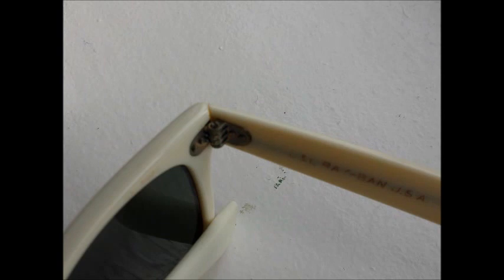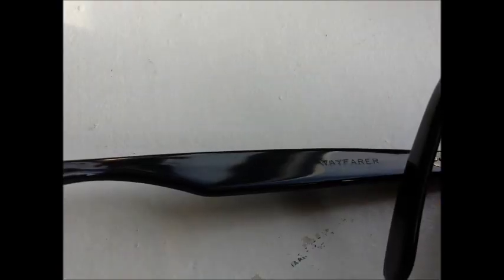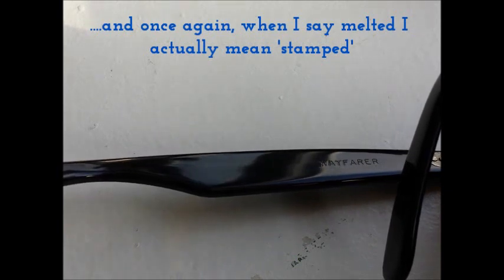I've seen many pairs where the wording is correct but not indented into the arm — that is a fake. On the left arm there will be the inscription 'Wayfarer,' also melted into the plastic, not a sticker or transfer. It may still have paint in it or you'll see the inscription without the paint, but it must be physically indented into the frame.